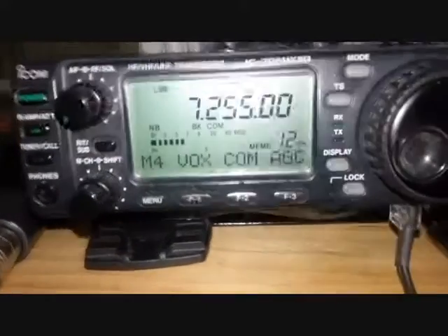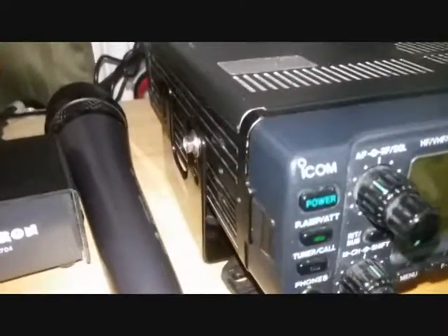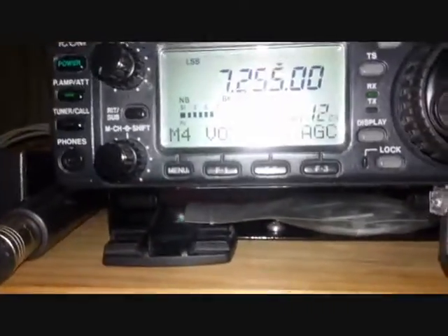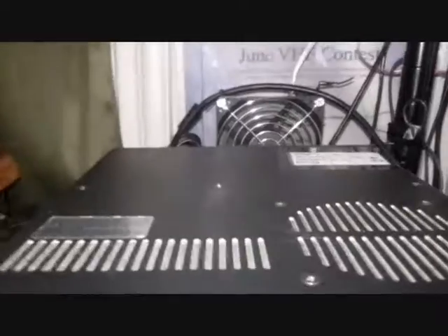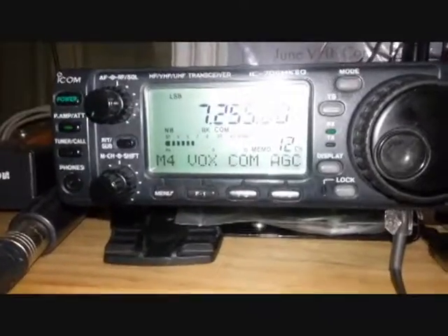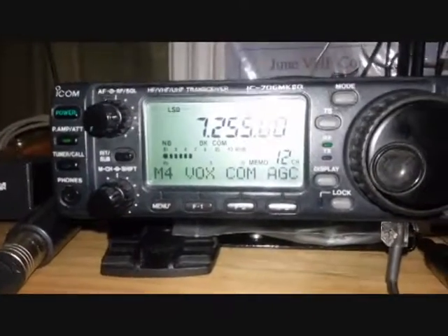And here we are — the Workman MB-62 mounted up on the 706, with a server fan behind it and a fan off to the side. She works perfectly. A lot cheaper alternative than the ICOM original.